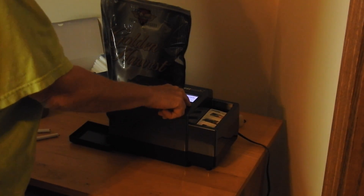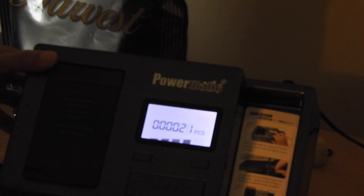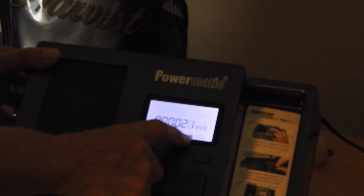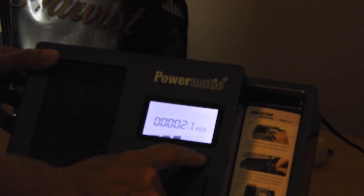I'm not sure if you can see the readout, but it says 21 pieces. And this is where you can dial in how much tobacco you want — I don't know if this is showing up on the video or not.